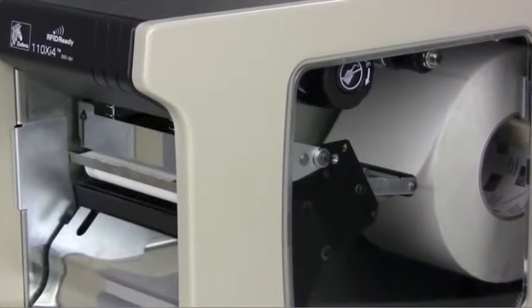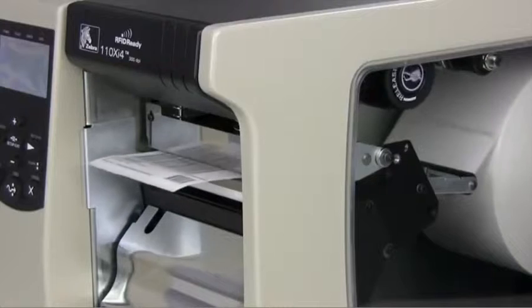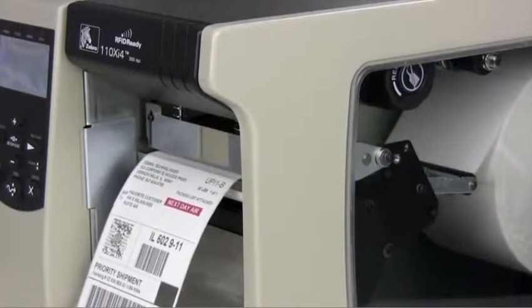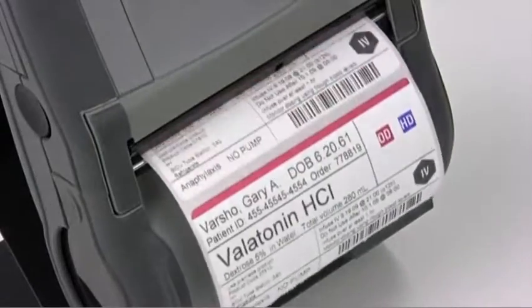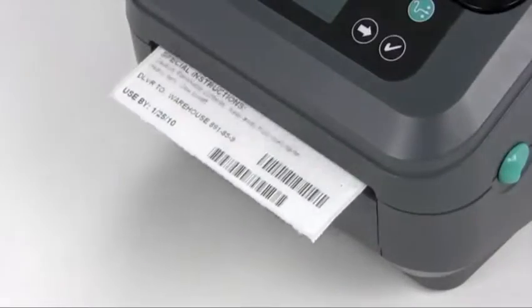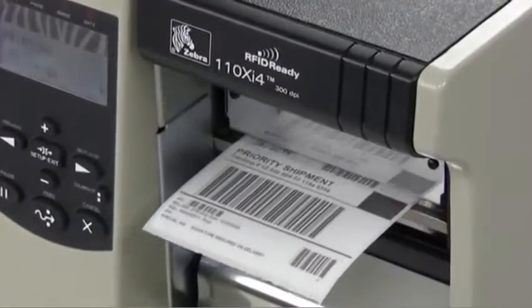To the naked eye, it appears there's no color on the label. But your Zebra thermal printer heat activates the ink to make select colors visible, allowing you to create text, shapes, graphics such as logos, and even reverse images.